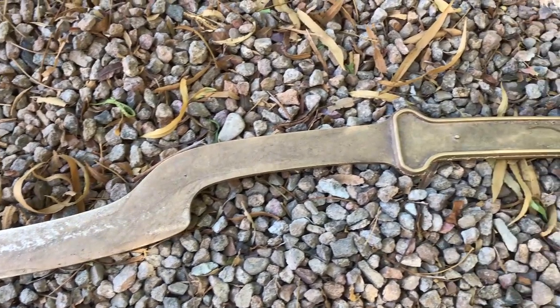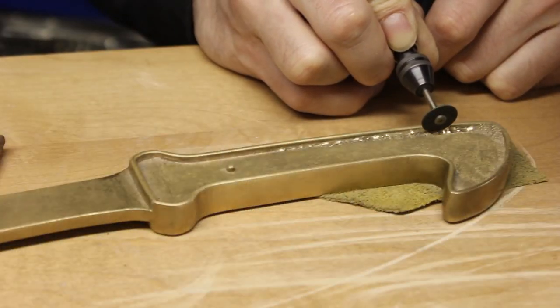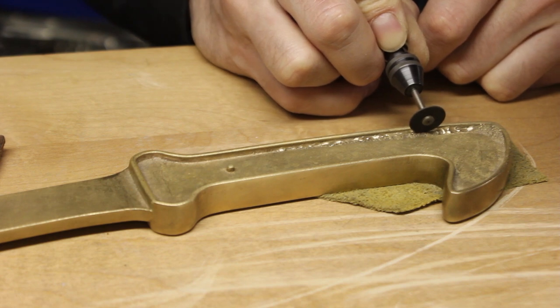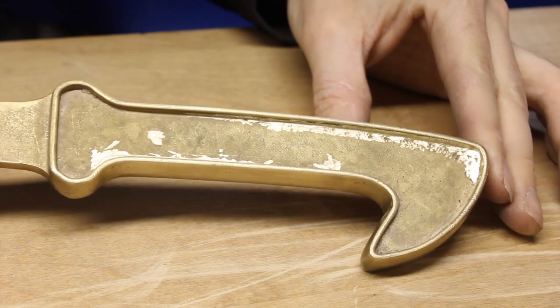After cutting off the excess metal, I went to work cleaning it up. The first step was to grind away excess metal from the handle so that I could start fitting in some wooden inlays.